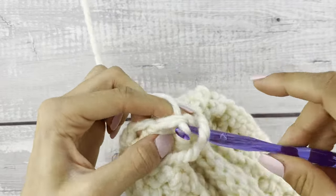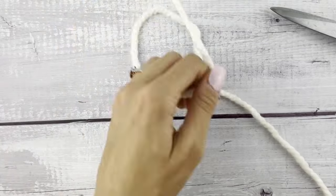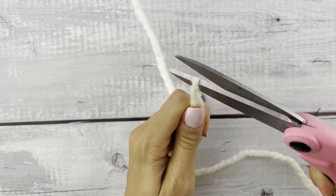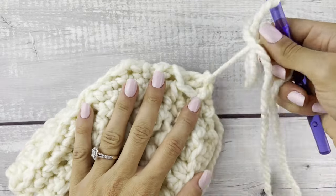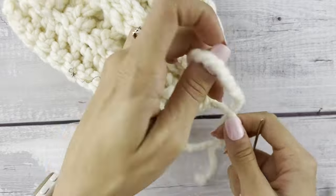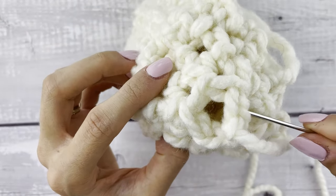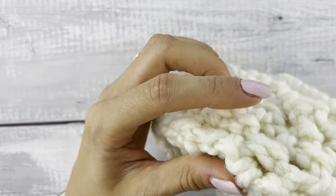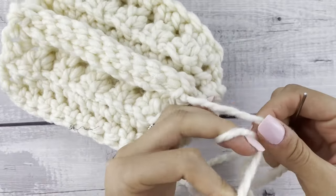Finishing off that last row, we're just going to slip stitch with the first stitch and leave about a two to three foot tail. Now we're going to use our tapestry needle to close up the bottom — just take our needle and pick up that front loop only all the way around, pull it nice and tight, then take both tails and tie a knot to secure that.